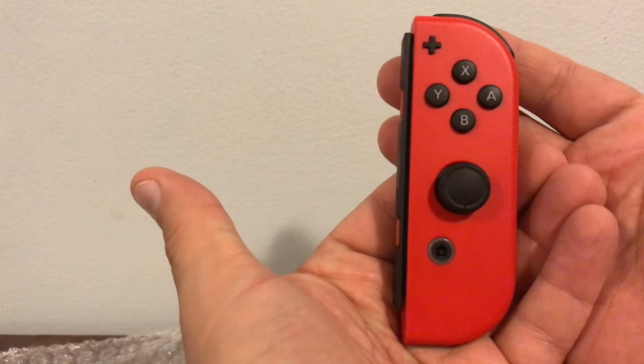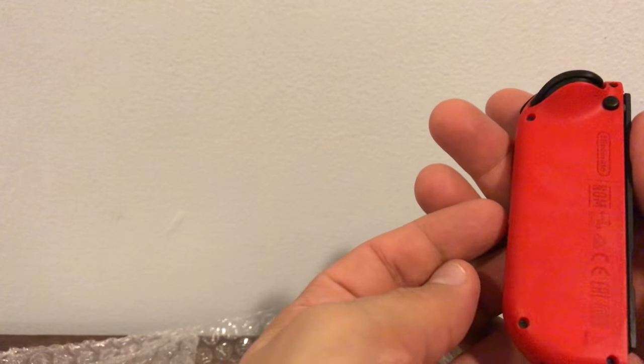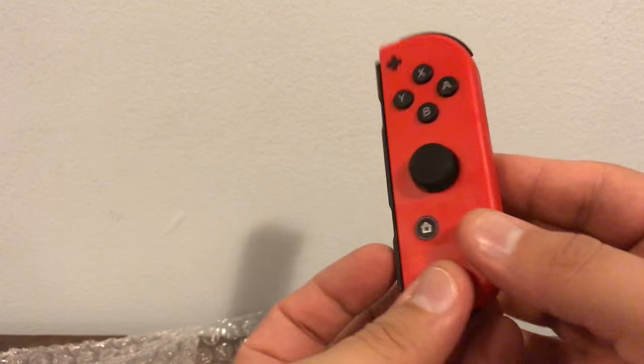This looks very good. It's like a dark crimson red, but it's kind of not — it's just like a plain overall red. It looks good, man. These bad boys are definitely going on my Nintendo Switch. Let's get the other one.